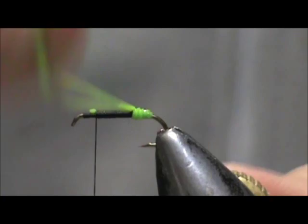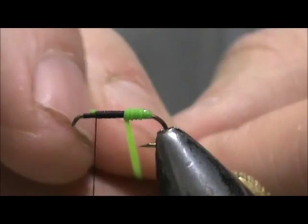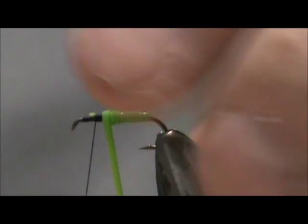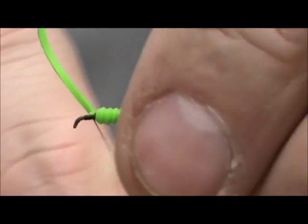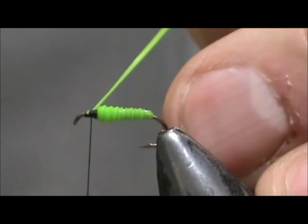You can do that all the way up to make it larger. It is not real easy to control the tension when you are wrapping it. I am going to bring that right up to the thread and tie that off. When I cut it I am going to pull it tight and put a few wraps in front to trap it, then pull it tight and trim it close.